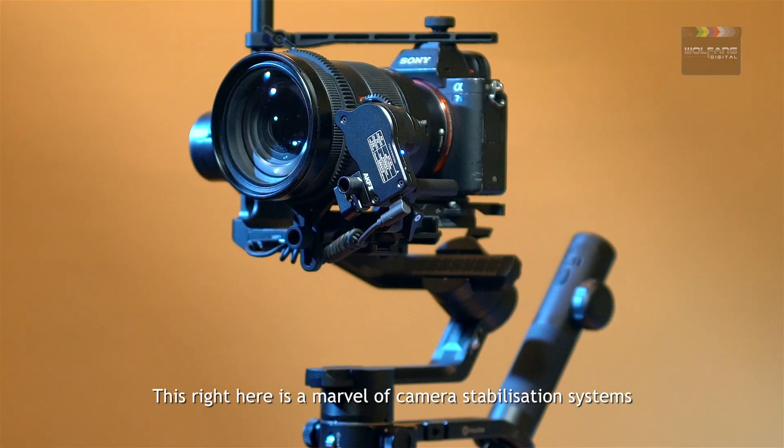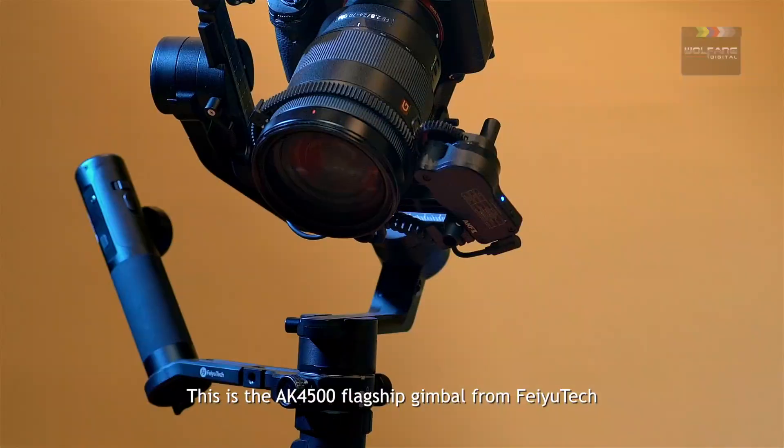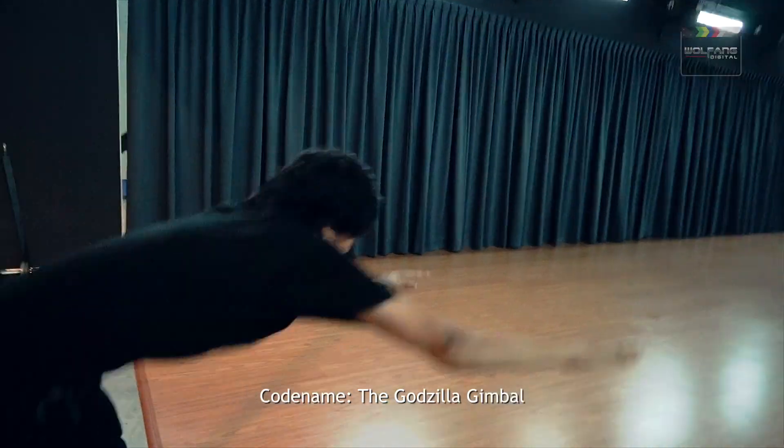This right here is a marvel of camera stabilization systems. This is the AK4500 flagship gimbal from Feiyu Tech. Codename: the Godzilla Gimbal.